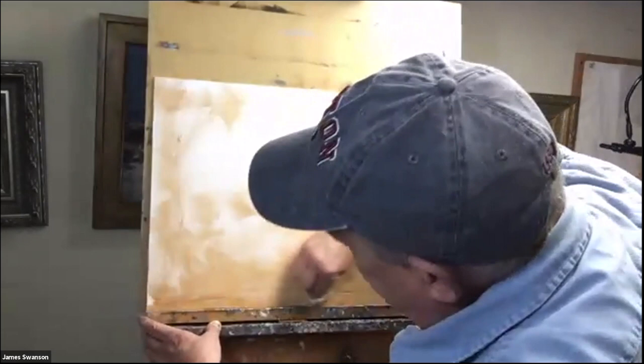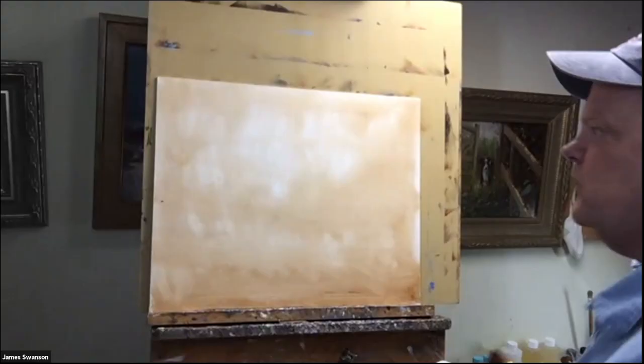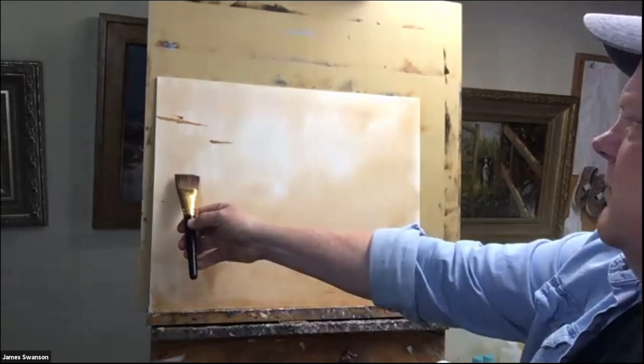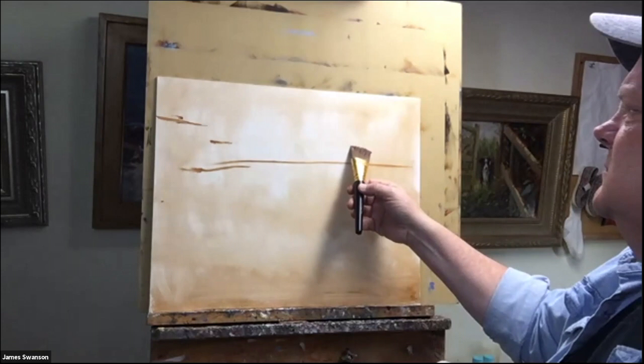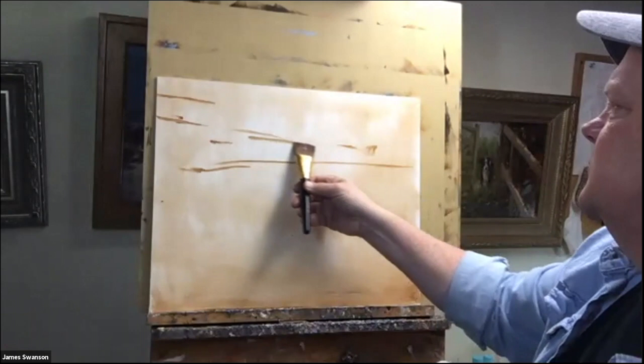I'm just getting rid of the white where I've got something to play off of. We've got the pier coming in from up here. I'll probably bring this above center, the water up better. I'm going to bring this back in here. Then I've got to bring this one a little higher — maybe I'll make this one smaller. Now I want to come over into here.